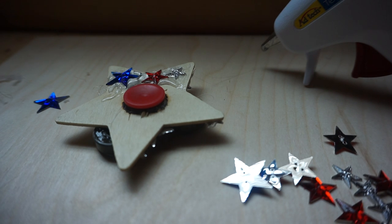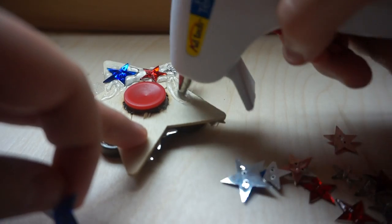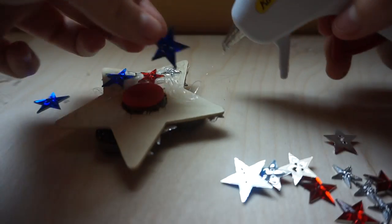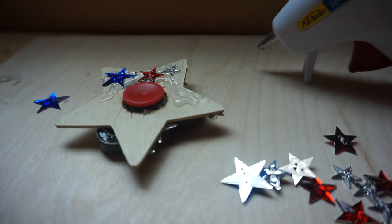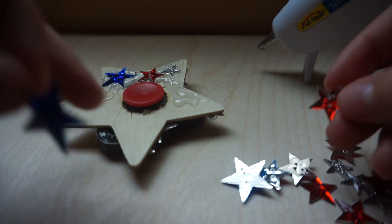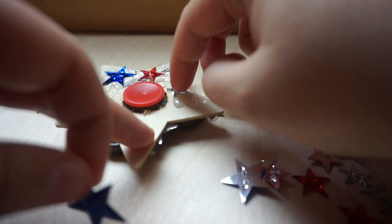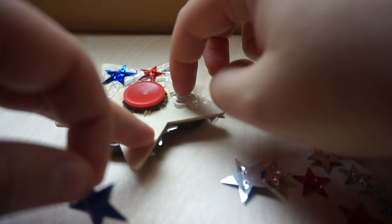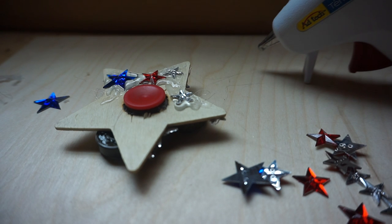It might not be the smartest idea, but hey, it doesn't matter — it's not going to hurt you that bad, at least. I should say. I didn't want to put that silver star right beside the other one because it would just look weird.